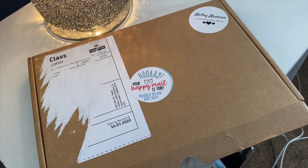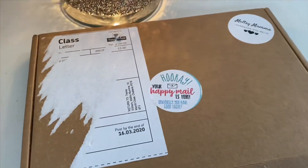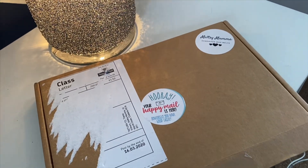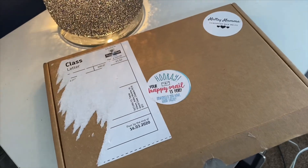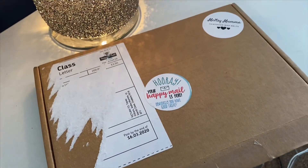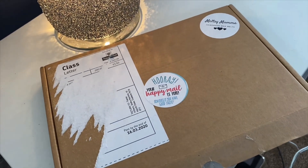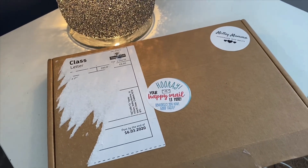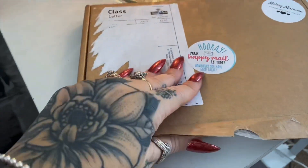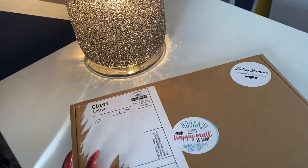I just received this in the post from Meltsy Mumma. I see quite a lot of people I follow on Facebook post about these, and one of my friends Mark, who watches the videos — hi Mark — he always gets Meltsy Mumma and he really likes it. So I thought I'd give it a go. I've literally not even opened this box; I thought I'd do that on camera so I could have a look with you guys. All I've done is undo the tape here so I can open it easily.